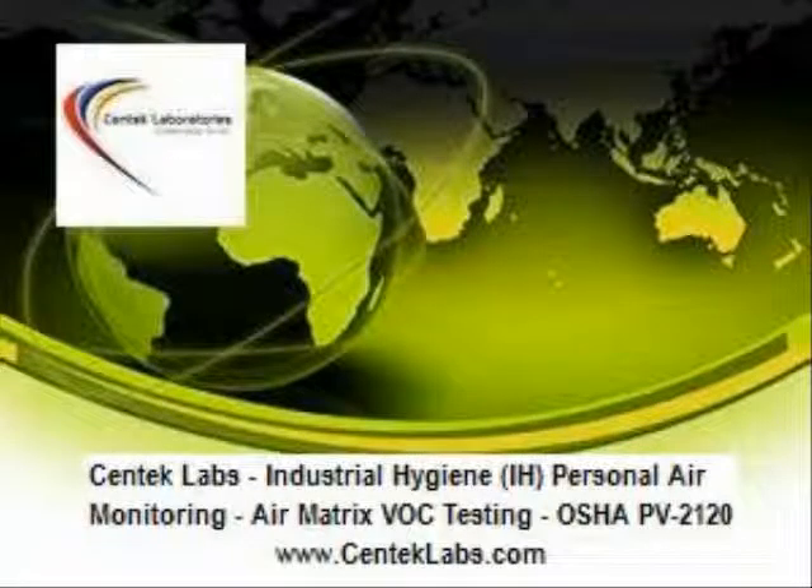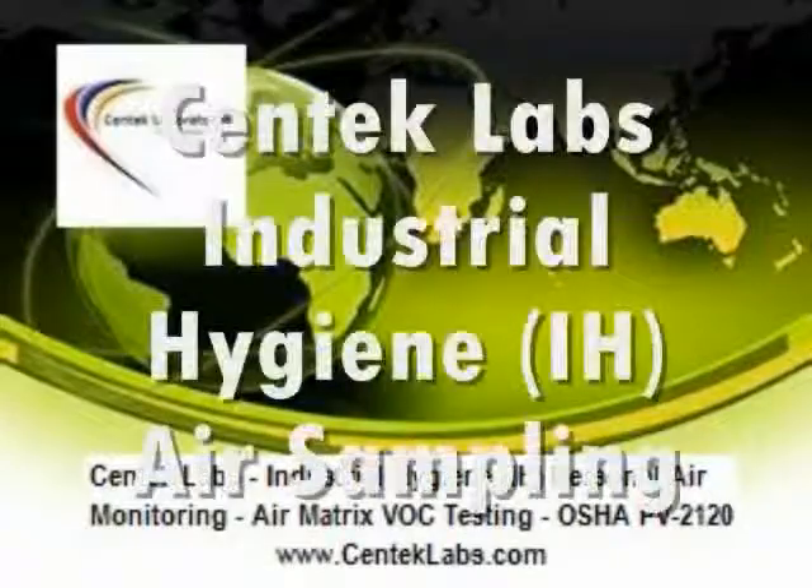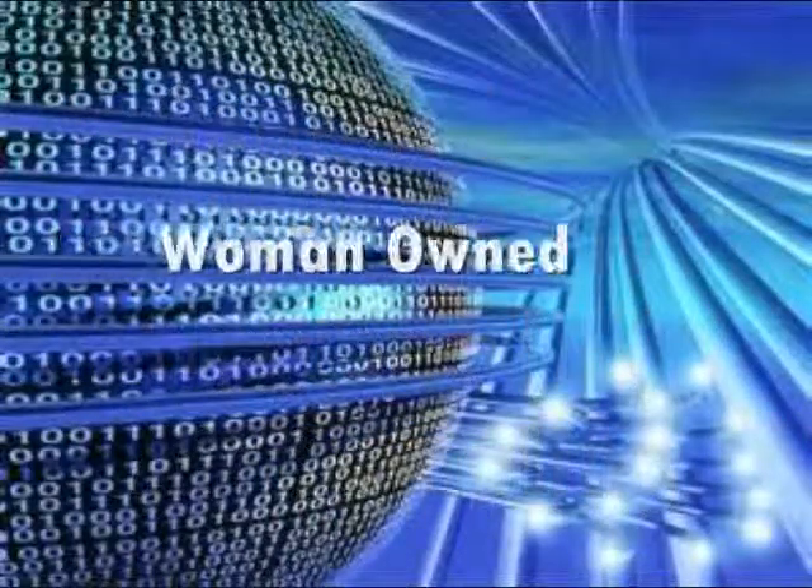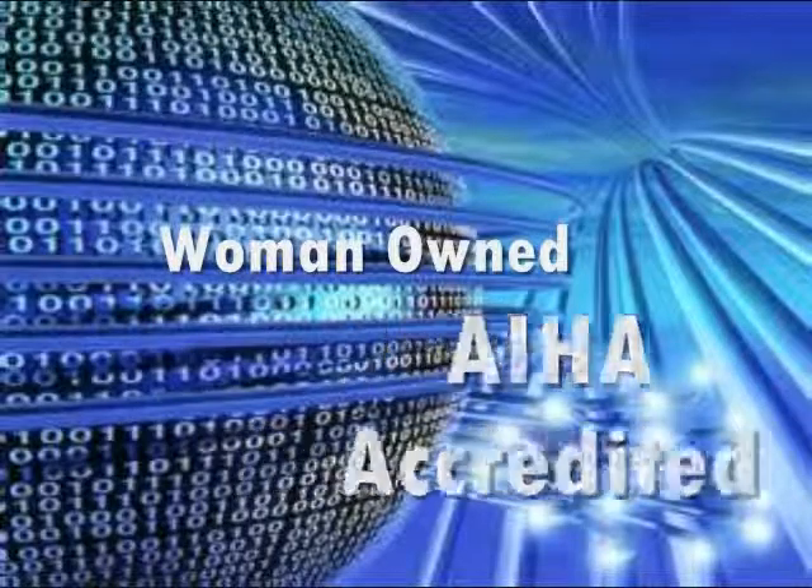Welcome to the CENTEC Laboratories Industrial Hygiene Personal Air Monitoring Guide for Volatile Organic Compounds using OSHA Method PV2120.